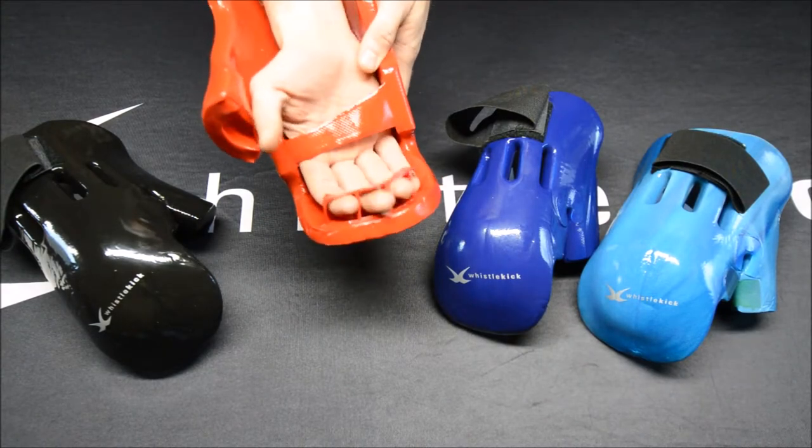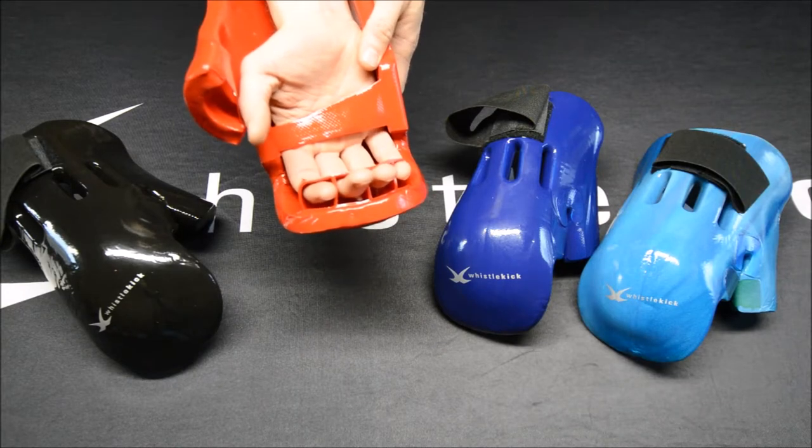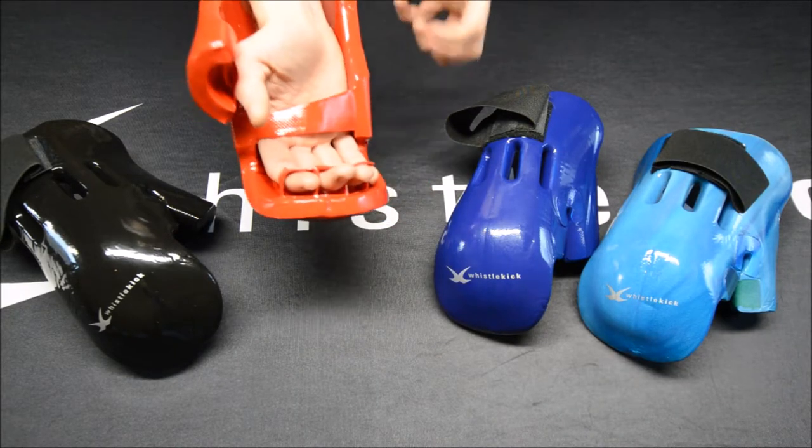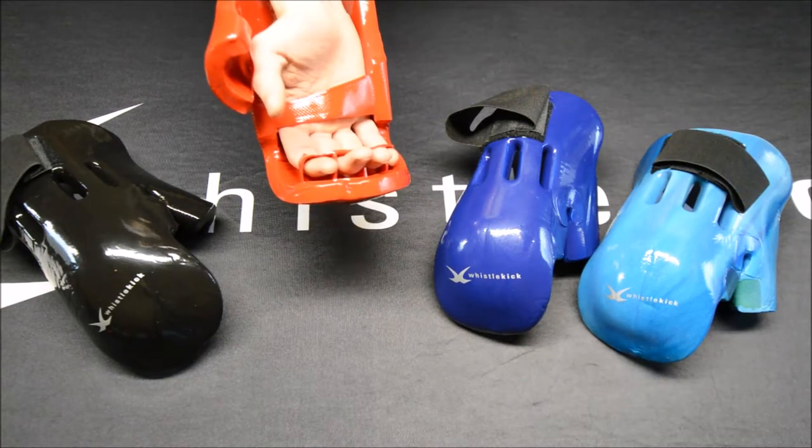And then you can see the finger holds. We've got a spot for three full finger holds and even half a hold for the pinky, which allows you to hold onto the glove better. It allows for better compression, which keeps you faster.